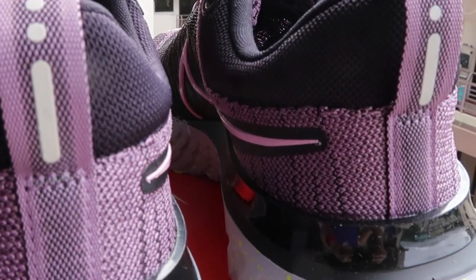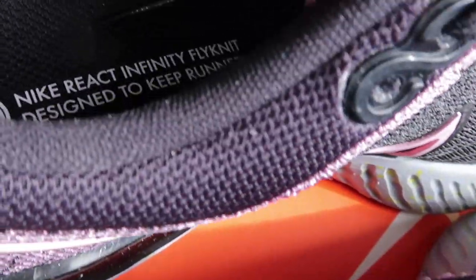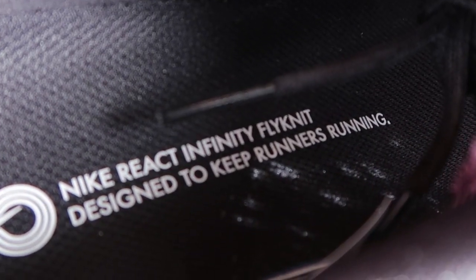We're going to get started with some general info. For those of you who have not encountered the React Infinity line from Nike, basically Nike launched a campaign to reduce running injuries — they wanted runners to be able to run more often without fear of getting injured. With regular running shoes, you have either two or three distinct lines: your neutral line, then support or stability, and some brands also have a motion control line, based on the amount of pronation a runner's foot goes through during their running stride.